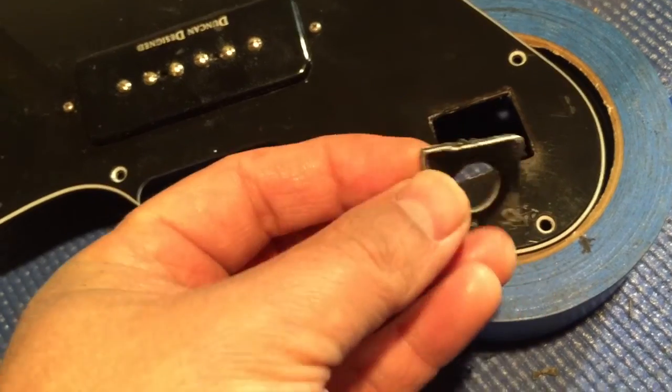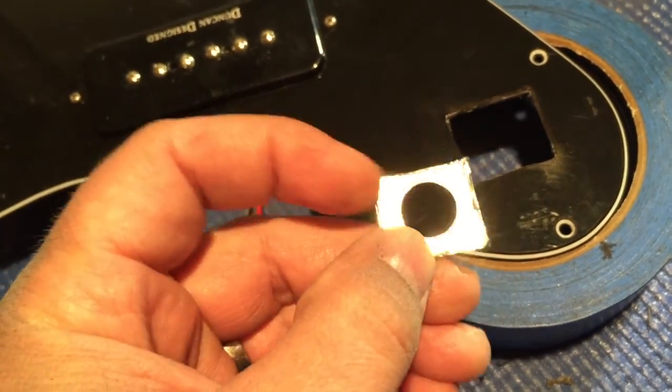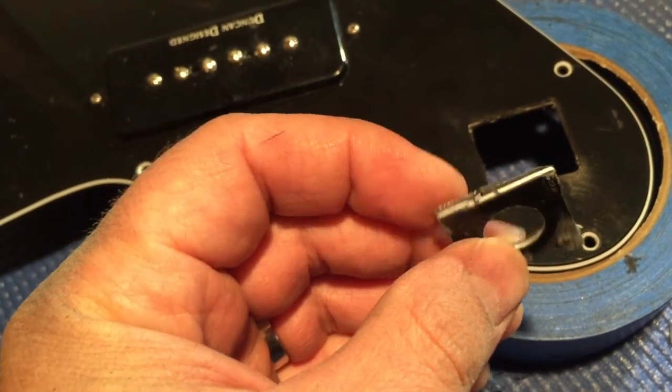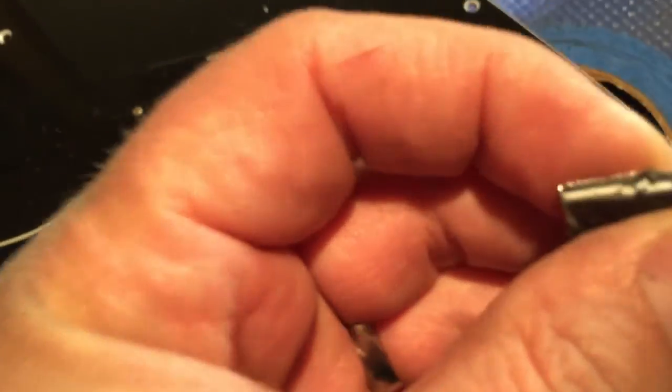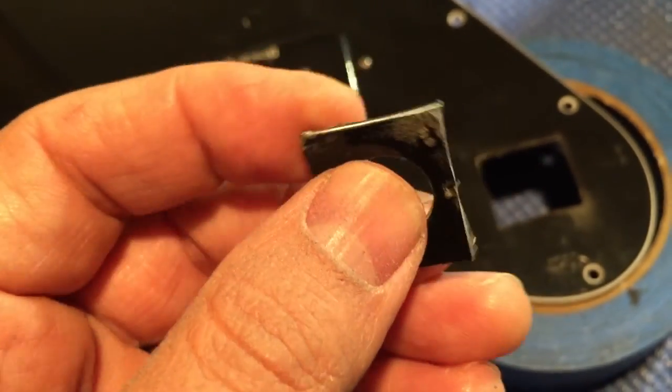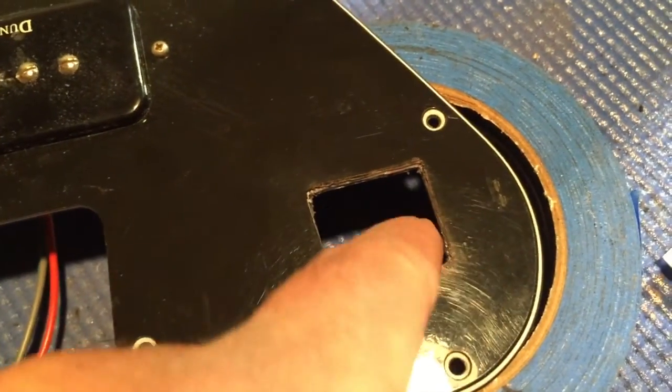Okay, so I've taken out the piece. On the back there was some shielding, so when you cut through it you've got to make sure you get all the way through. You can see where it left some snaggly burrs on there, so you just kind of have to go in there and smooth it out a bit.